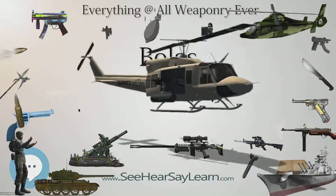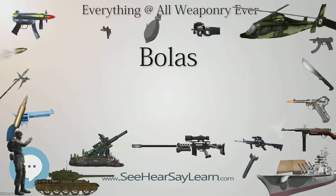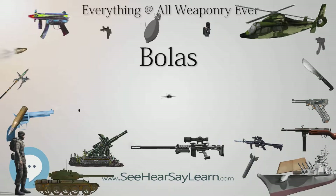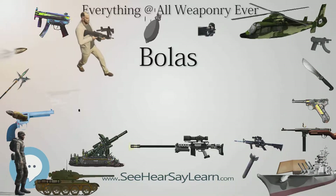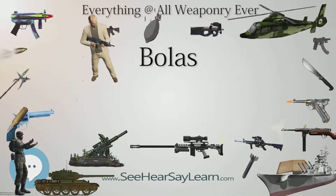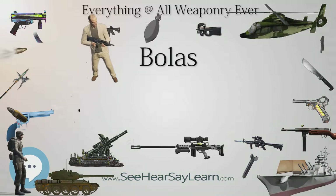There is no uniform design; most bolas have two or three balls, but there are versions of up to eight or nine. Some bolas have balls of equal weight, others vary the knot and cord. Gauchos use bolas made of braided leather cords with wooden balls or small leather sacks full of stones at the ends of the cords.